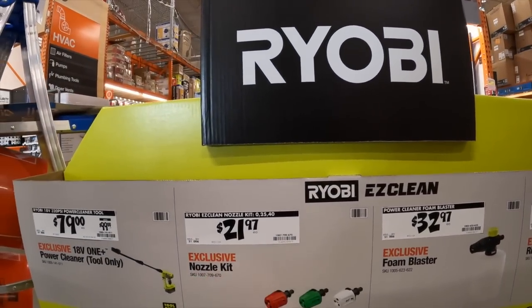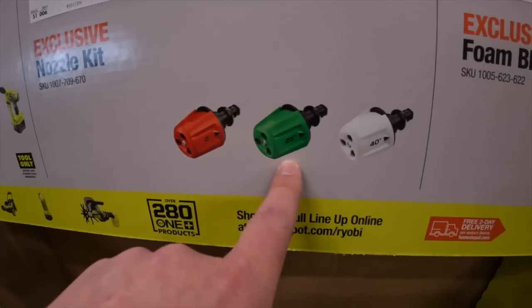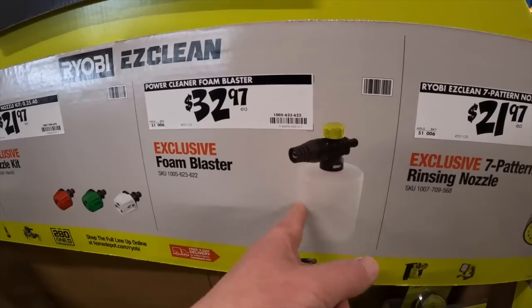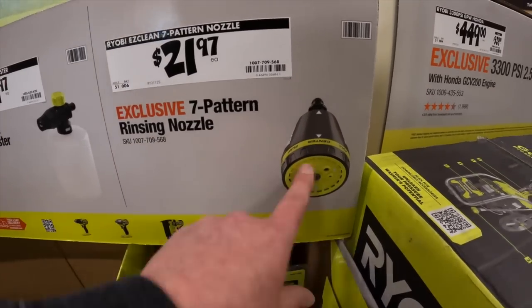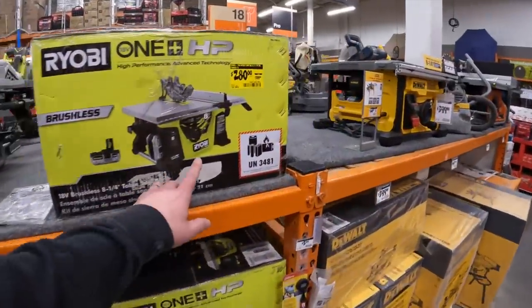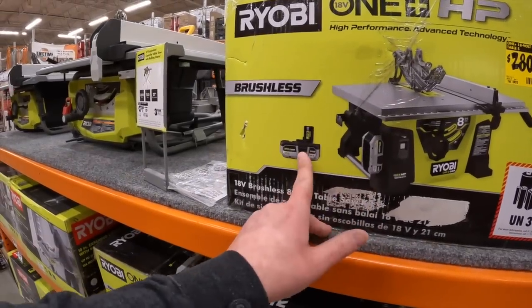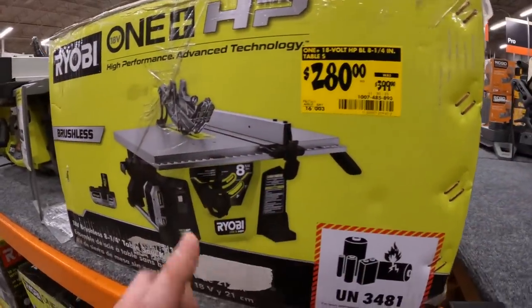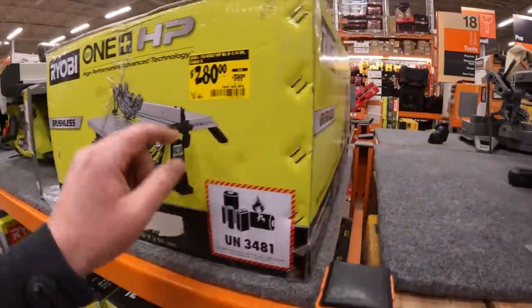$21.97 for the nozzle kit — zero degree, 25 degree, and 40 degree — plus a foam blaster. We'll test to see if that actually works. Or there's a seven-pattern nozzle, which would come in handy. On table saws: $280 for one that might come with one or two 4 amp hour batteries, marked down from $399 — it's an 8.25-inch. The green and black looks amazing, the green and gray not so much.